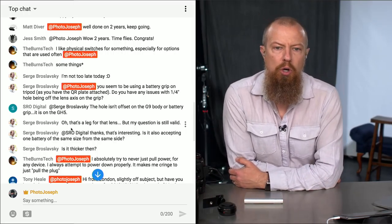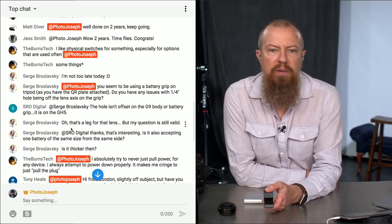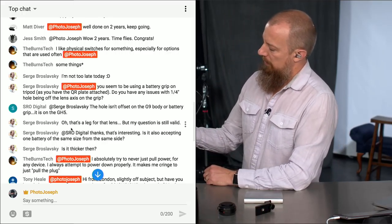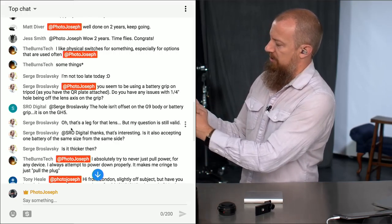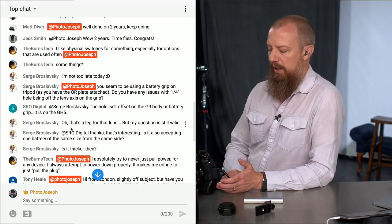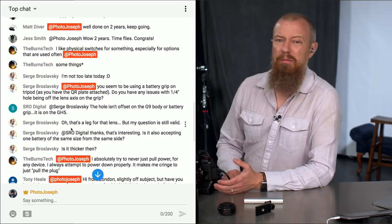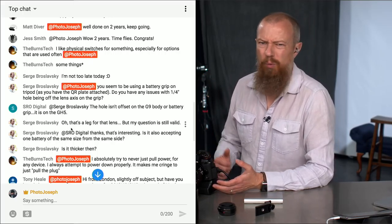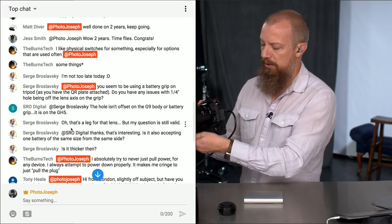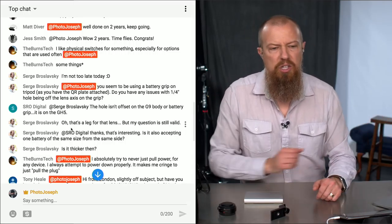Someone says it looks like I'm using a battery grip on the tripod with a QR plate attached. That was just for the show. They ask if I have any issues with the quarter-inch hole being off the lens axis on the grip. I haven't really used this camera with the grip on a tripod much. If I was going to use this lens on a tripod, I would put the tripod plate on this attachment. But I haven't had an issue with it — I just haven't used it enough to give you a good answer.